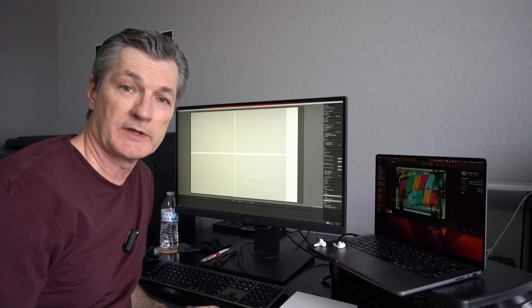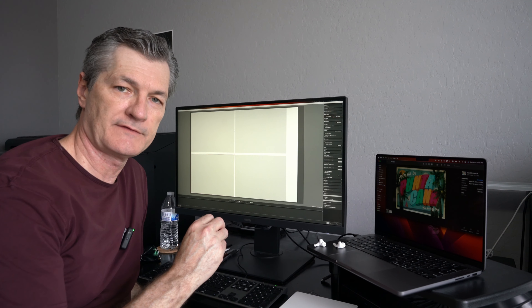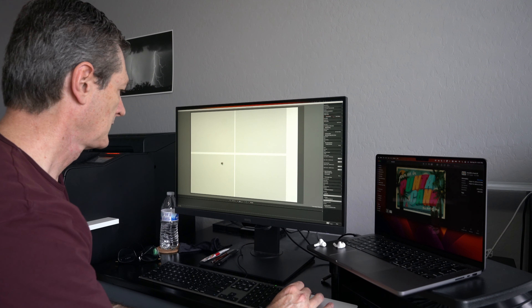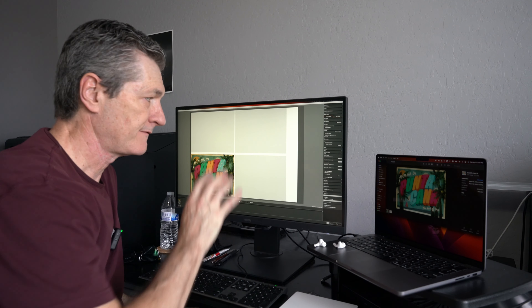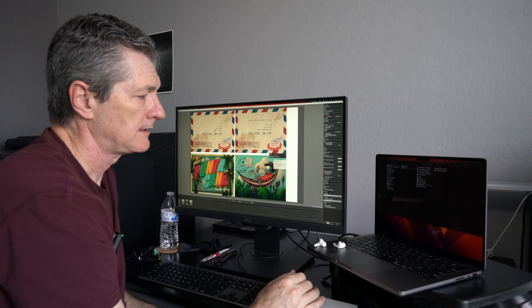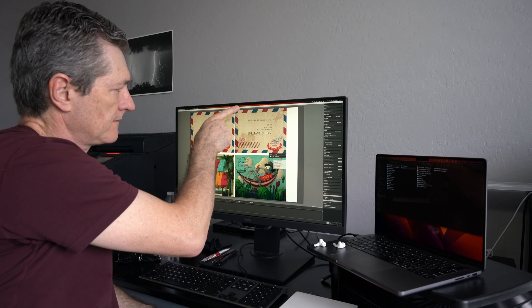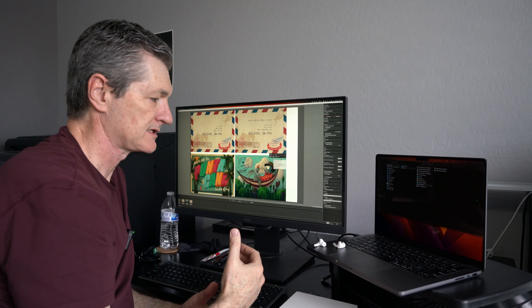Now that we have the mockup done and we know how we're going to lay it out to run on the printer, we'll open the print software, bring in the files that we need to print, and arrange them the same way that we've done on the mockup. So we have one front and one back here. I've laid out the sheet — it's going to be 11 by 17 and four images up, so it'll be two fronts and two backs. These have been lined up so that we have the same margins all the way around, with the exception of this edge which doesn't matter. This margin and this margin are the ones that matter, so when it turns, it will be the way we expect it to be.